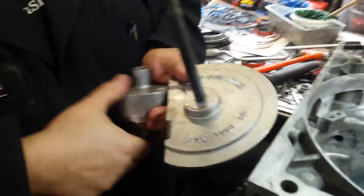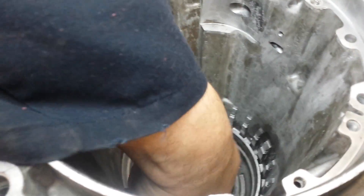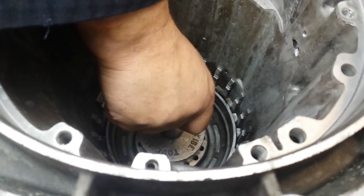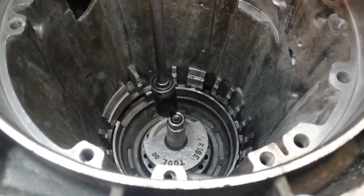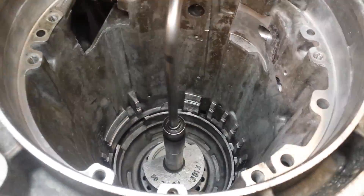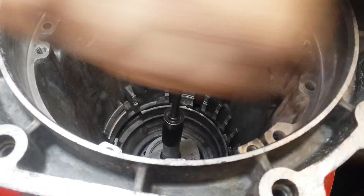You've got the bottom plate, and you set this down on top. It's got a spacer and a three quarter inch nut. Just run it down until you hear a click. Back it off.